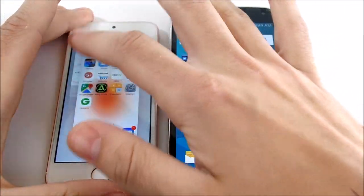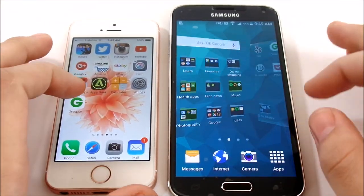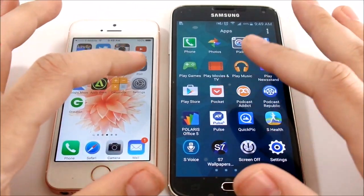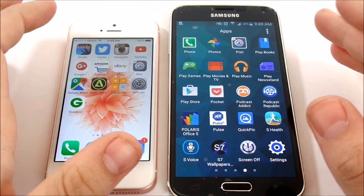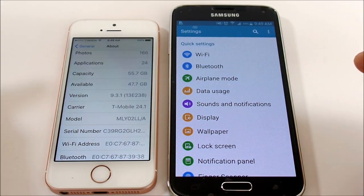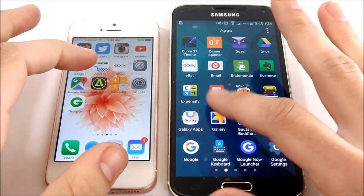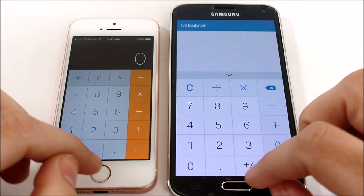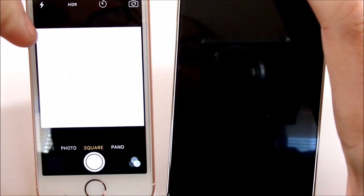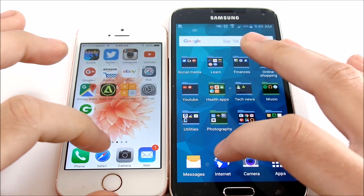Let's make sure everything is closed on both devices before we start the app test. We'll focus on system-based apps since they're fairer — developers don't optimize third-party apps the same way. Opening Settings looked about even. Opening the Calculator looked quicker on the SE. Opening the Camera, the SE fired that one a lot quicker as well.